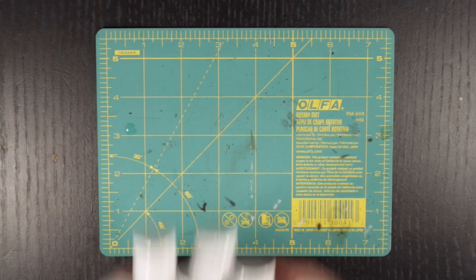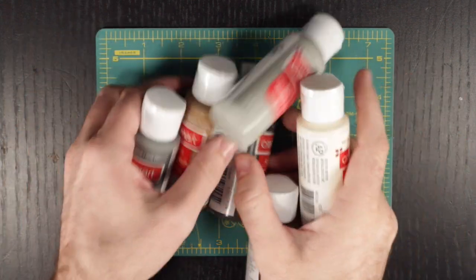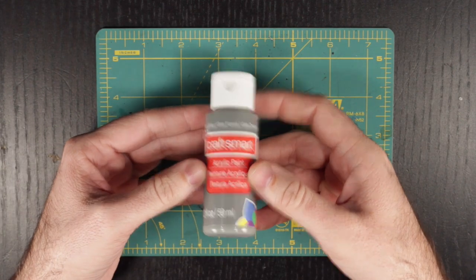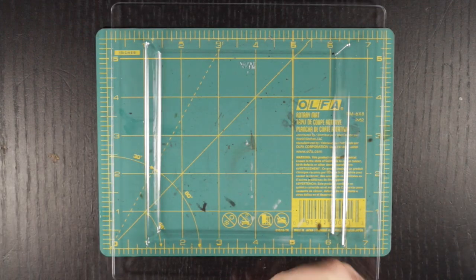For this model we are going to be using cheap craft paints rather than our standard dropper bottles. These are all Craft Smart acrylic paints that I picked up from Michaels. You can find similar brands at any hobby or dollar store. Just remember, the keyword you are looking for when picking these up is acrylic.